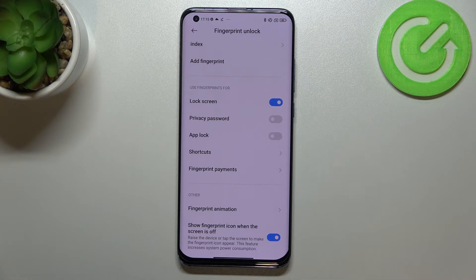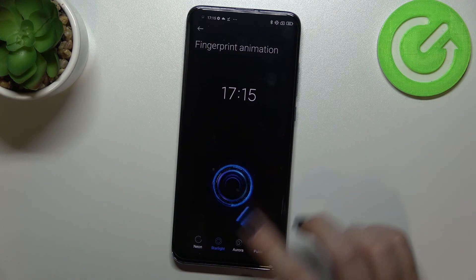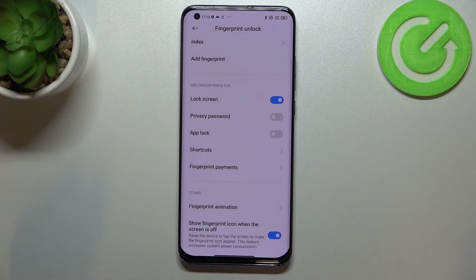In the others section you can change the fingerprint animation or decide if you want to show the fingerprint icon when the screen is off — though it does increase power consumption. There are four different animation options; I'll go with the neon one.